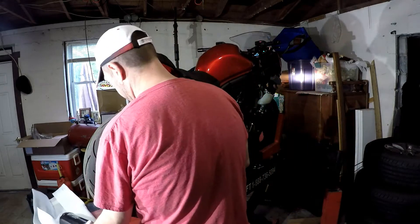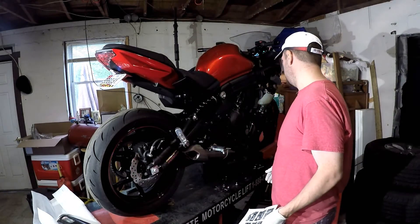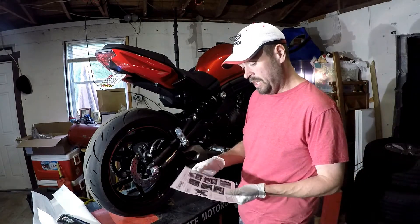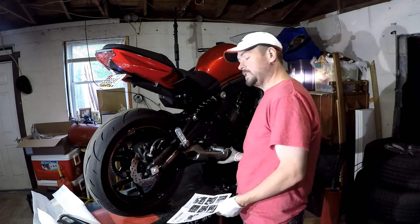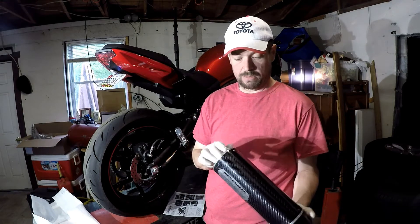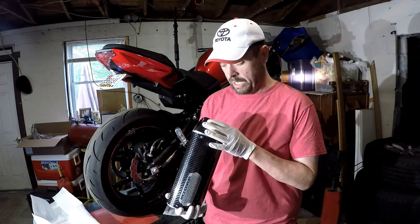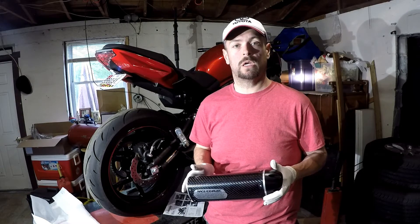According to the instructions, you have to remove the right side fairing first after securing the bike — which I already did for the oil change. Then remove the right side front fairing, which I also did to check coolant levels. Next, remove the footrest assembly — this entire thing has to come off to access the hangers underneath on the exhaust. The new exhaust is a nice flow-through design with very little restriction, replacing the piping all the way from the headers on back.